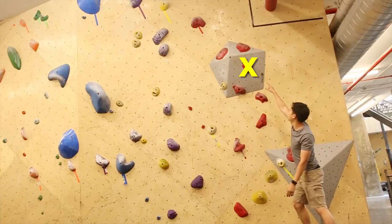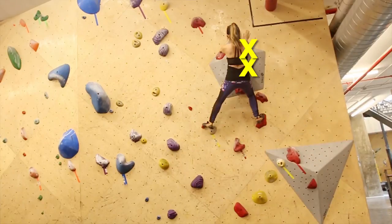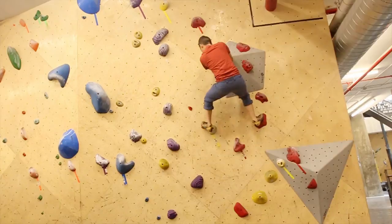Eliminator. Pick a route or a problem that has a lot of holds and moves. You take turns going, but after your turn, you pick one of the holds to eliminate. You keep going until there's only one man standing.